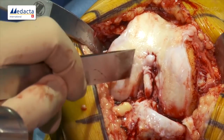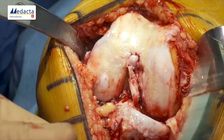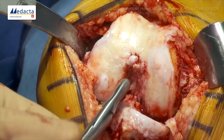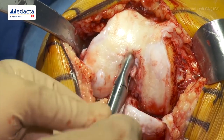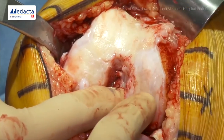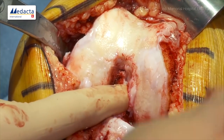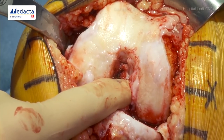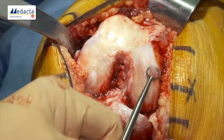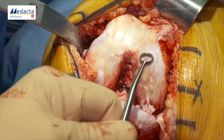We always widen the notch because this enables us to get the posterior retractor in the notch lateral to the PCL. We also want to take a moment — especially with an ACL-deficient knee where the notch overgrows — to confirm we can see the top of the notch. We do have some cartilage retained here, so we'll use a ring curette to scrape away whatever cartilage is left in this regrowth area down to bone.